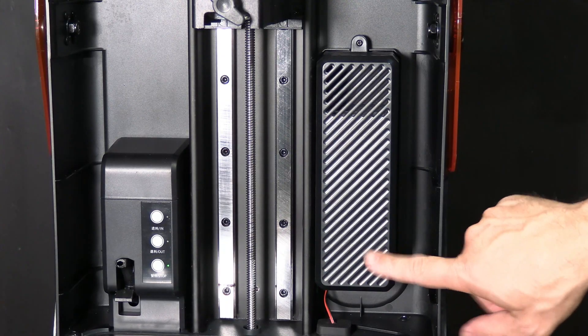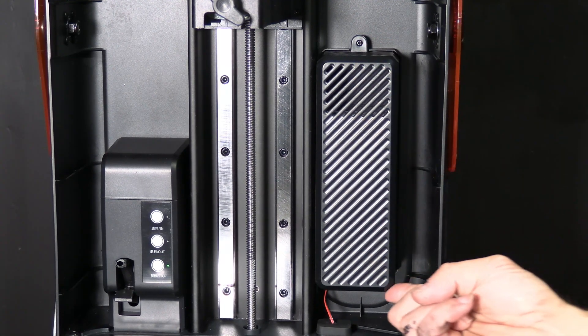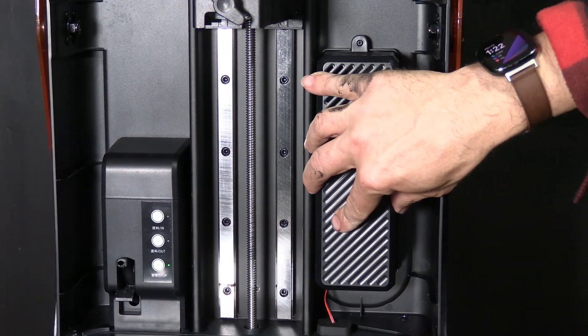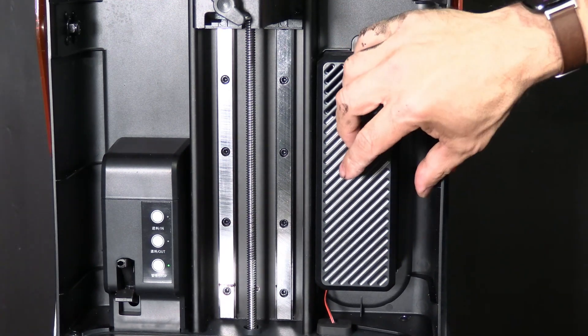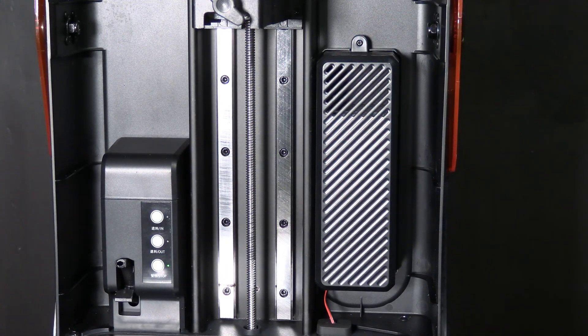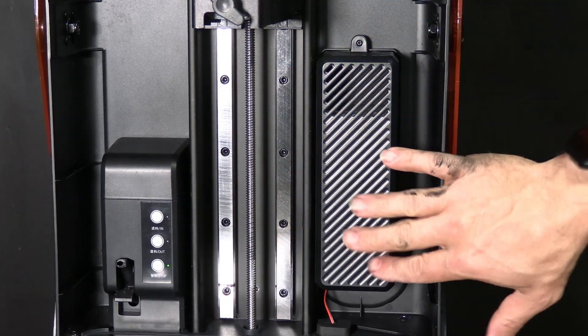If yours comes in with the bottom section flopping around, simply remove the screw. Locate the little notch underneath this case and the little slot that it goes into and push this case firmly in with the notches lined up. It will not lock down firmly into the slot — it will just kind of clip in — and then replace that screw. You'll now see that it's nice and firm and the bottom section is not flopping around.